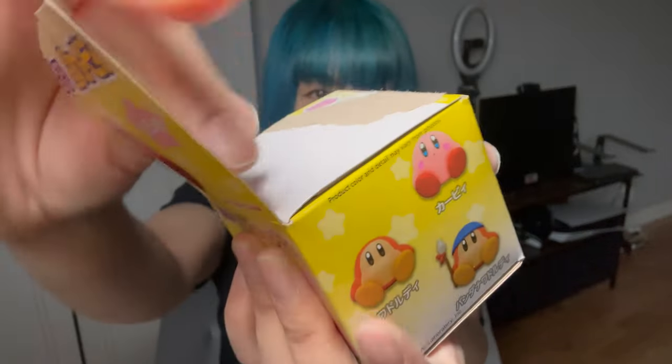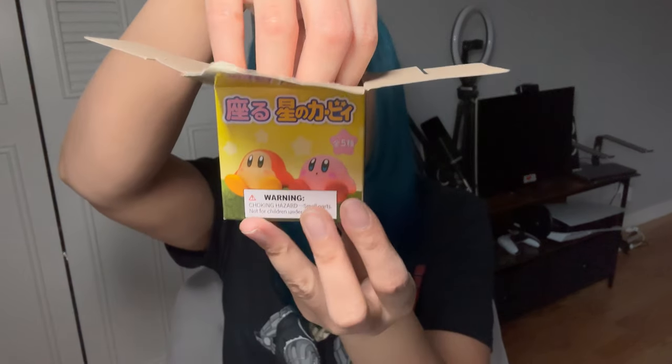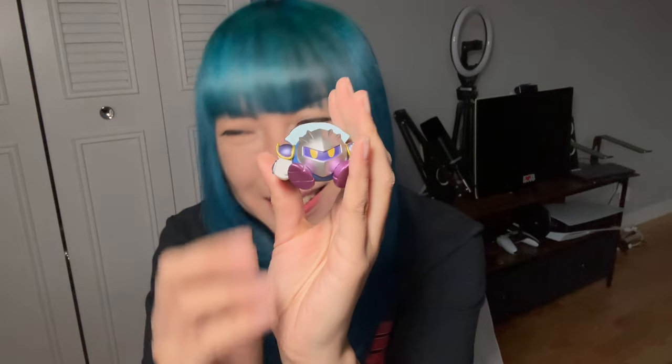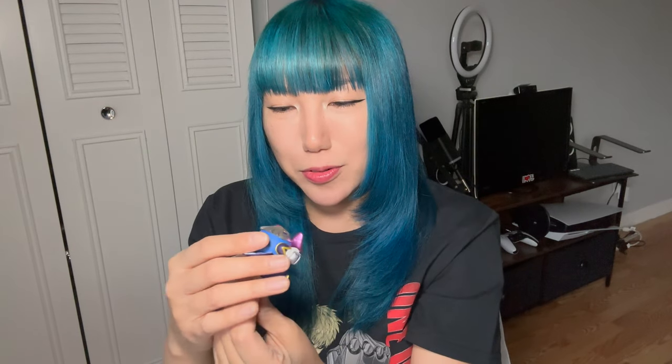Eyes are closed. I wasn't sure if it was going to reveal the moment I opened it. One, two, three — oh my god, that's so awesome! I got Meta Knight! Oh my god, that's so cool and so cute! I'm so happy!